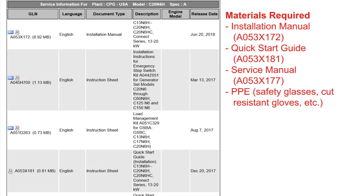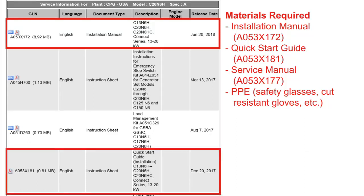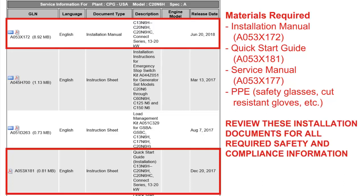Installation steps for the Generator Set are found in the Installation Manual and the Quick Start Installation Guide, which can be found on QuickServe Online. Note that this video is not a substitute for the information found in these documents. Refer to these documents before attempting to start a Generator Set installation for all required safety and compliance information and the complete procedures.